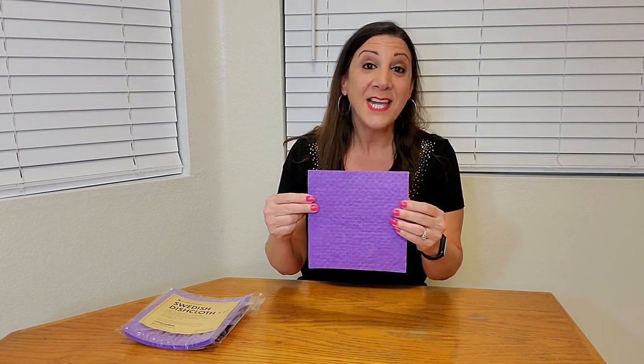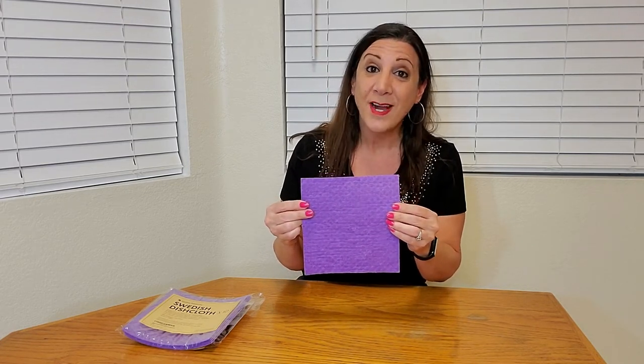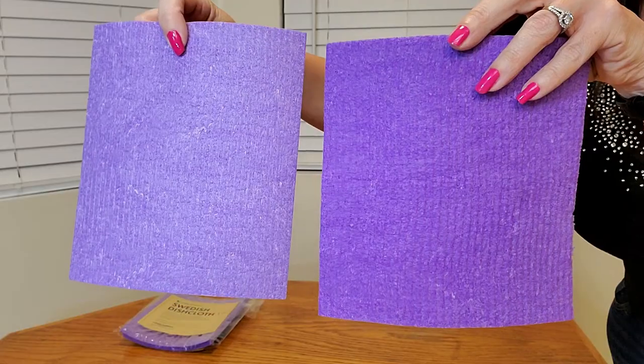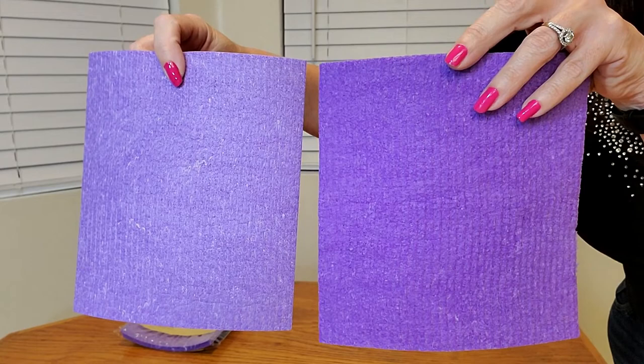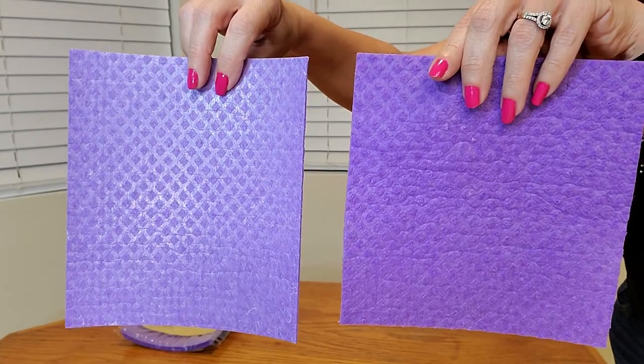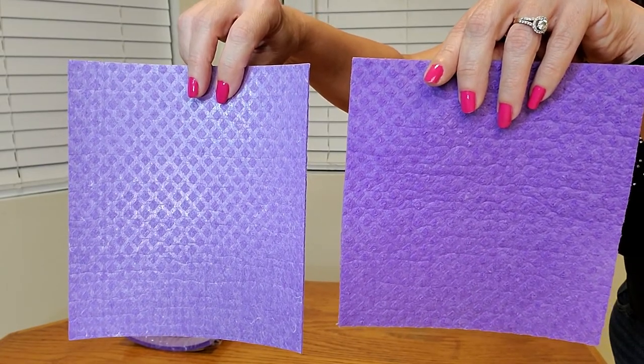These are made of cellulose and cotton, and when they become wet, they're very flexible and easy to use. You can also use them dry for scouring too. This is what it looks like dry and this is what it looks like wet, and they have two different sides. This side has scrubbing ridges and the other side has a 3D diamond texture which grips surfaces and removes dirt.